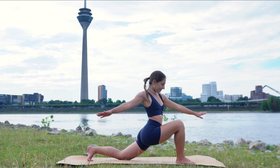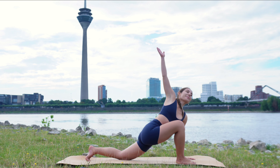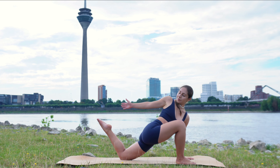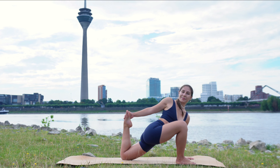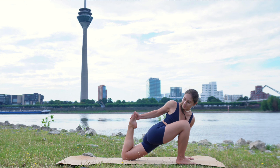Then exhale, left hand comes onto the mat in front of you and the right arm is going to circle out and around for one, two — make it as big as possible — three. Then reach back with your right hand, bend your left knee and try to grab your left foot with your right hand. Either hold it here, or feel free to pull that foot in closer towards your glutes as much as you can, feeling a deep stretch in your left quad muscle. We stay here for a couple of breaths — wherever you are, it's perfectly fine.